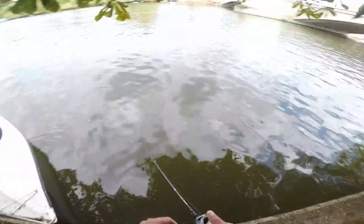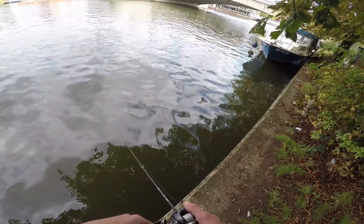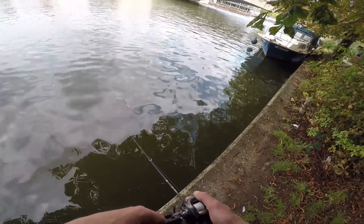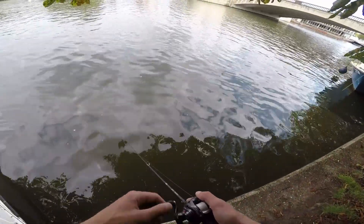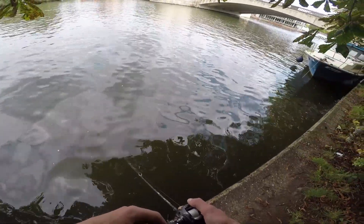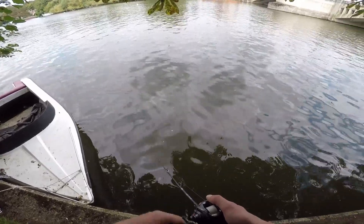I'll switch to something a little bit bigger — the bigger paddle tail. Just a bit more vibration, which might help the fish home in on it. I think it's weedy down there, that looks like little tree branches.